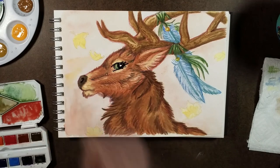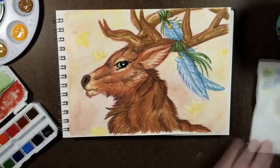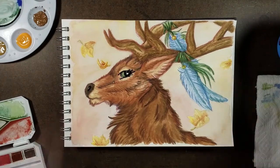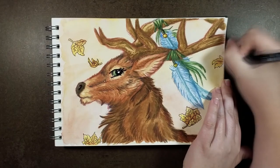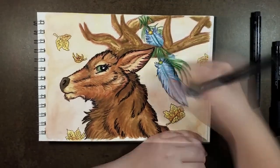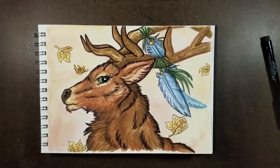I absolutely love how everything turned out — very spiritual. I've always loved that spiritual style of art. I'm not sure if any of you have ever seen an elk up close before, but these things are big and absolutely magnificent. Maybe I didn't realize how much I loved these animals until I painted one. Honestly, I think this is my first time drawing or painting an elk. Post below — have you ever seen an elk in person? I want to know!